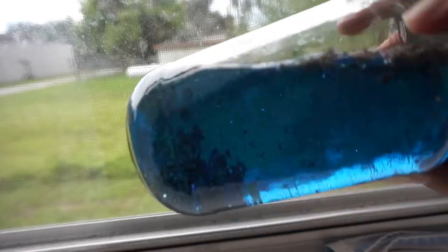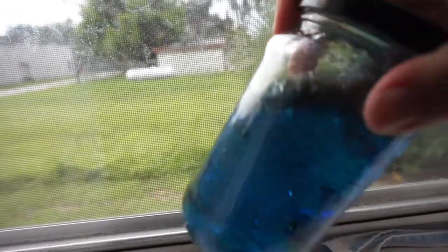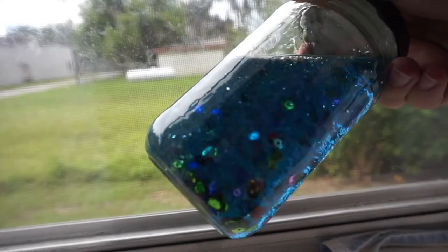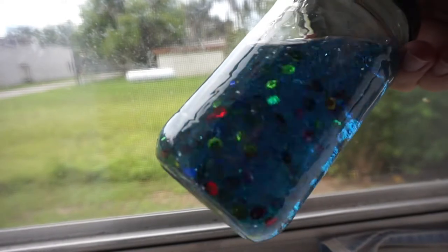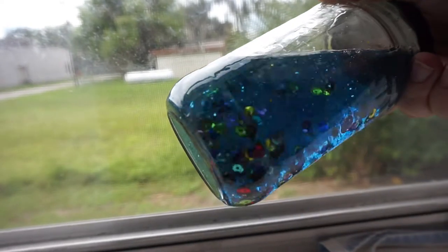We also did galaxy in a jar. So this is our jar here — we used food coloring to make it blue. You can kind of say, hey, this is before the universe was started: it was empty, it was void. And then there was a catalyst and it shook and now it's populated. We put varying sizes of sequins and different kinds of glitter. Galaxy in the jars are always fun to do.